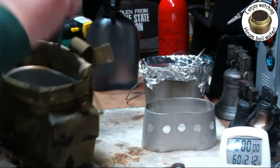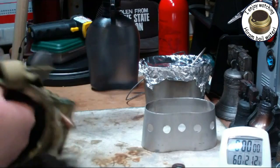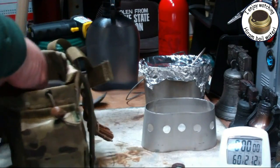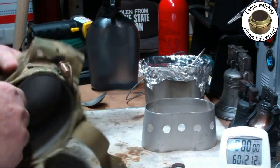You saw it when I got this and took the kit apart. Now this bag is going to be a little tough until it breaks in for getting things in and out of it.